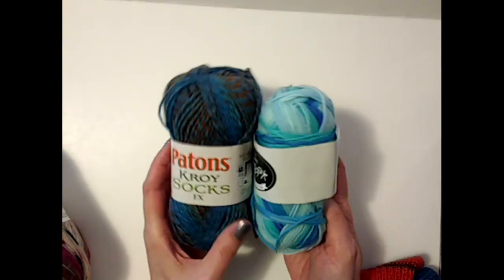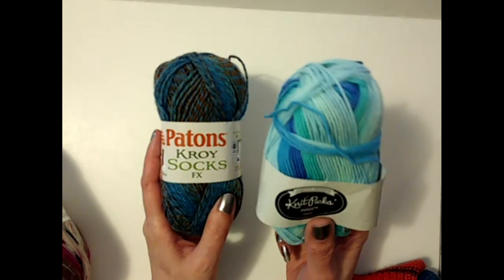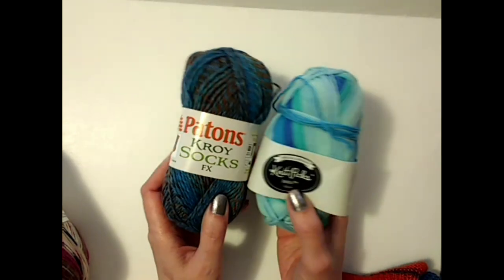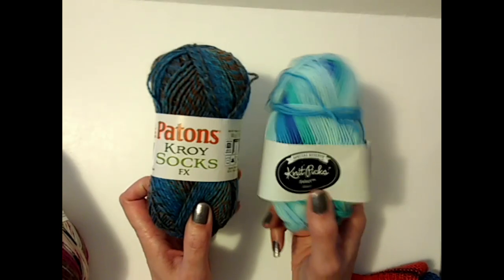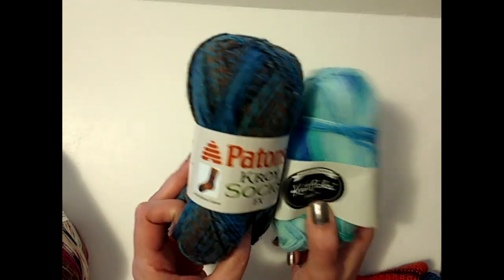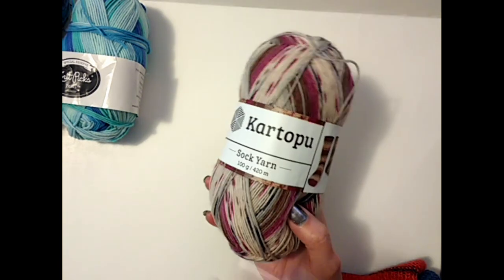Just to be clear on pricing — when I give you the prices for these balls, keep in mind that each of the Knit Picks or Croy balls is one sock. On Knit Picks it's about five bucks a ball on sale, and the Croy is over five bucks a ball — Knit Picks can go up to six bucks a ball. That's one sock. So double that for the price — ten to twelve dollars at least to get a pair of socks. Whereas the Hobium is six dollars and you get two socks out of one ball. Just to be clear on that.